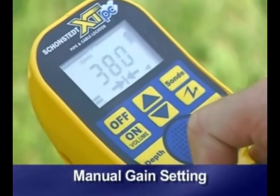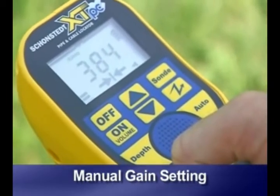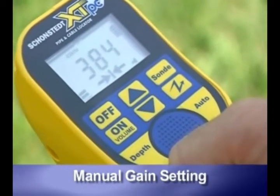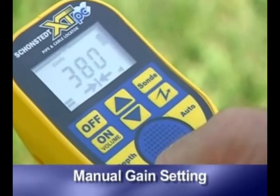A good gain setting usually yields signal strength between 200 and 800 on the XTPC model, and between 20 and 80 on the Tracemaster model. As you move away from the transmitter, signal strength drops, and you will have to adjust gain periodically.